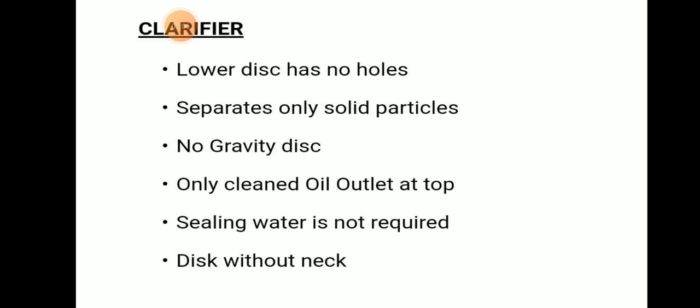Clarifier: the lower disc will be having no holes, and it separates only solid particles. There is no gravity disc. There will be only one outlet at the top — an oil outlet. Sealing water is not required, and the disc is without a neck.